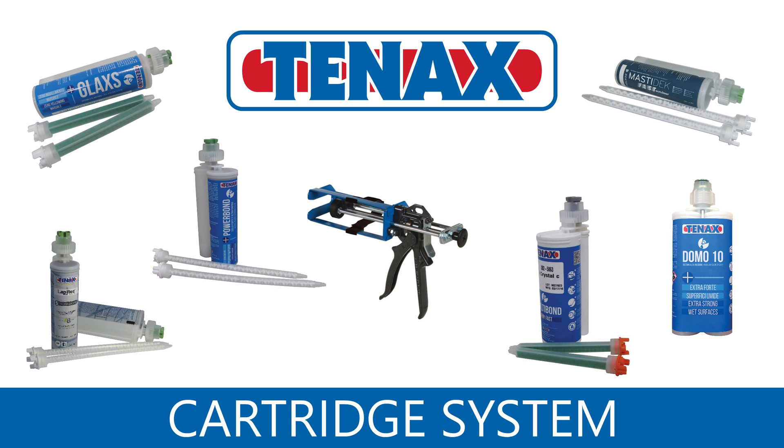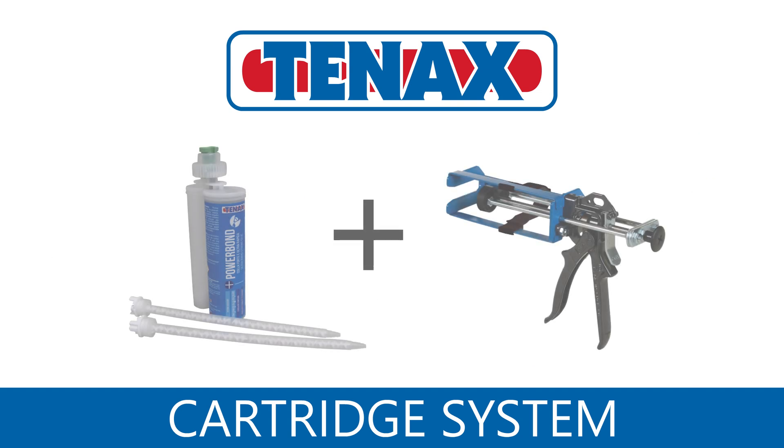One system for multiple adhesives. The Universal Cartridge system from Tenex. To learn more about this multi-purpose system, check out the link below.